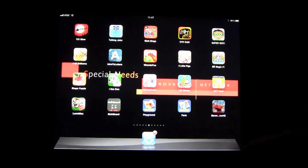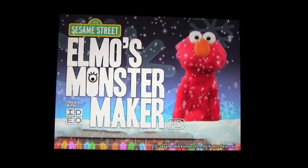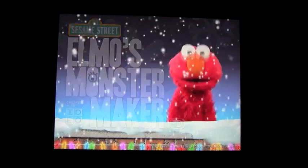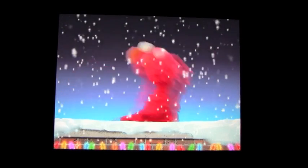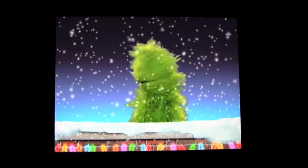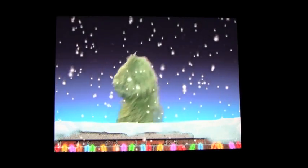This is Elmo's Monster Maker by Sesame Street. Welcome to Elmo's Monster Maker HD. To start playing, touch one of the monsters with your finger. You'll get a selection of monsters that come on the screen, and the kids just can't stop laughing at this app — you'll see why in a second, but I'll show you a quick demonstration.